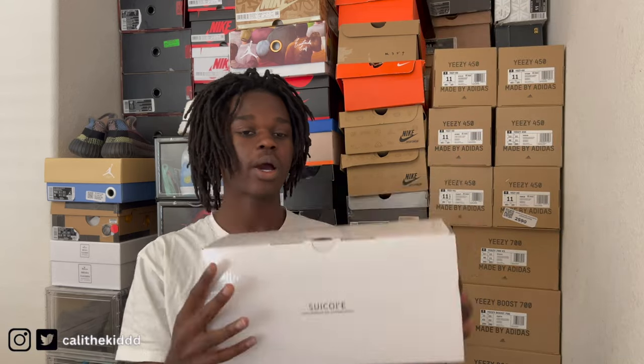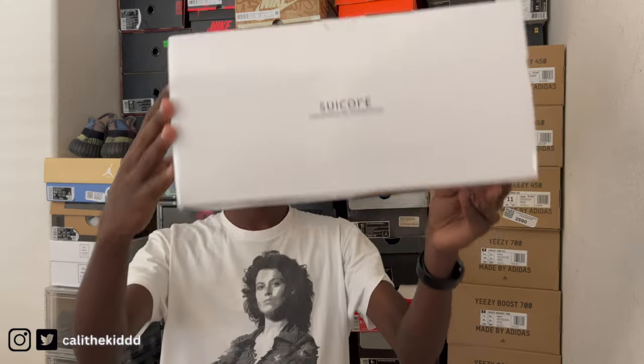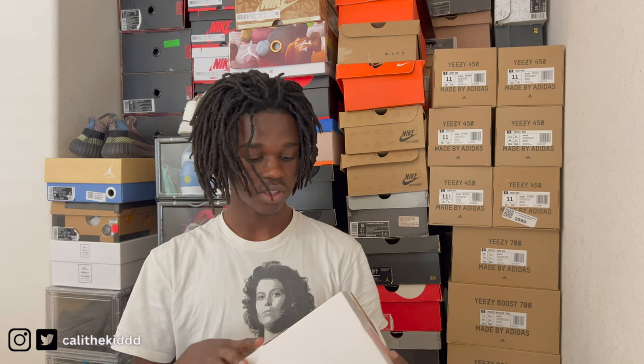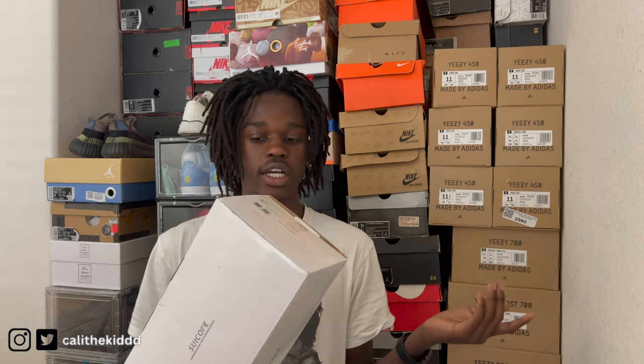I took pictures which I'll put right here. I posted on my Instagram so if you're not following my Instagram, go ahead and follow it. Here's the box right here — it says Suiko right there, with branding all over it. It's like a cheap box. I got these in size 10. If you're gonna get these, go true to size, or if you want extra space, go a size up. I recommend going true to size — they're not like Yeezys where you have to size way down.